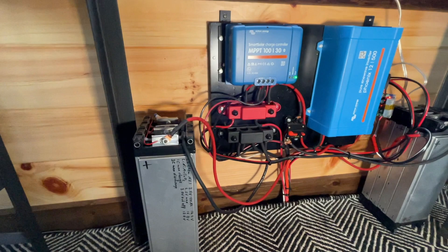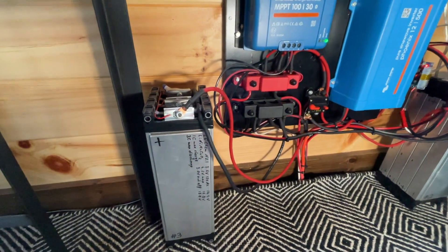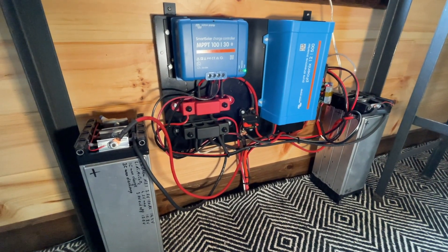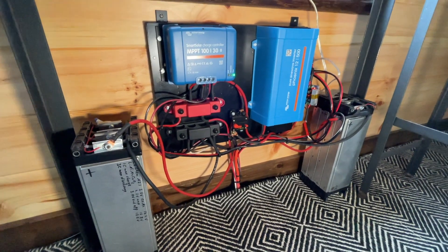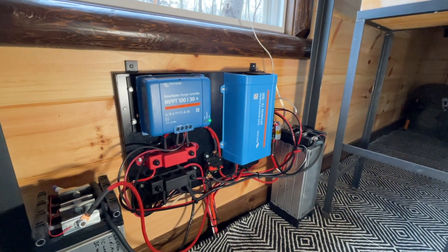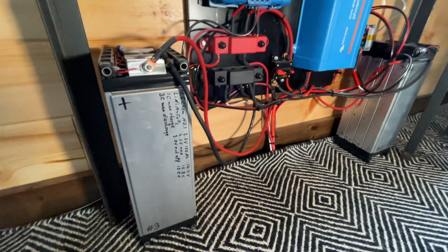There are a couple of bus bars here — that's where I'm going to hook up the battery temperature sensor. It comes with Bluetooth and I'm going to attach it to one of these batteries, probably using double-sided tape. I'll set the temperature cutoff at two or three degrees Celsius, slightly above freezing, just to compensate for the insulating effect of the tape.